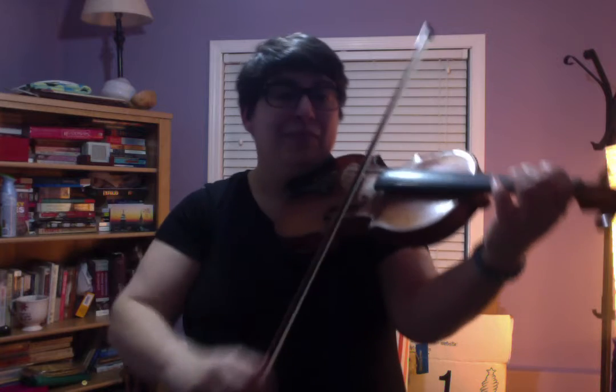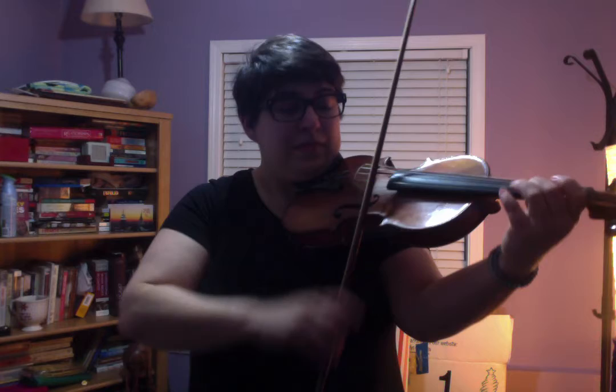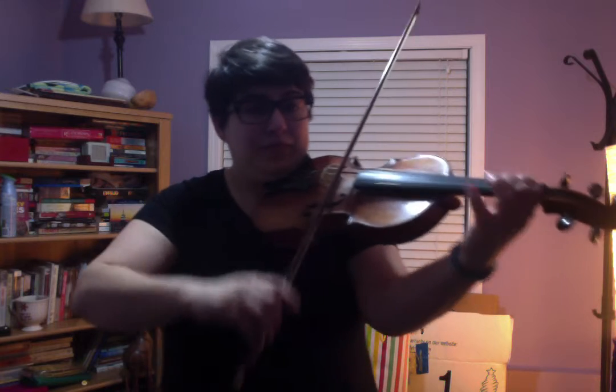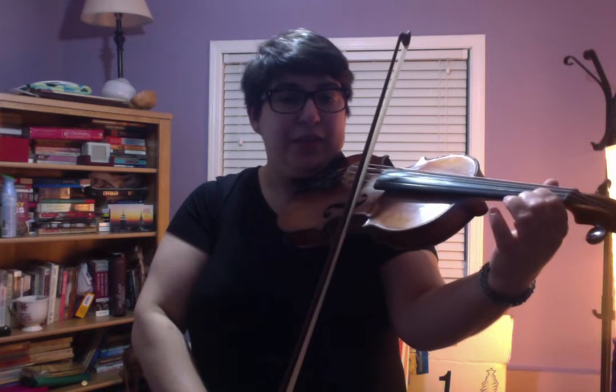Here's the ending. Starting with the E on the up bow and D-string. F-sharp. To the F-sharp on the E.